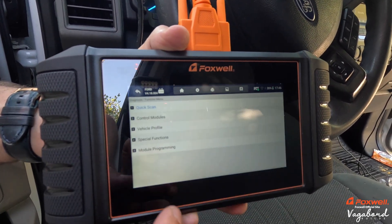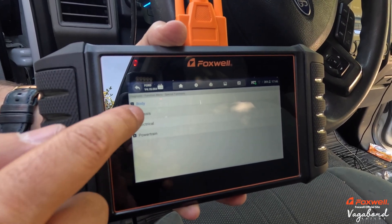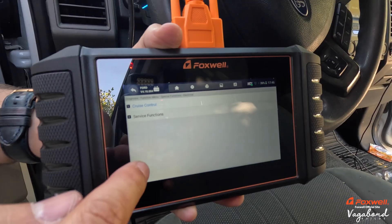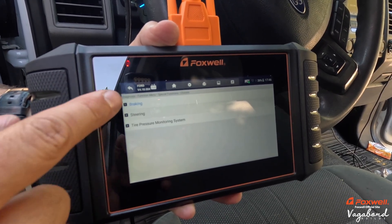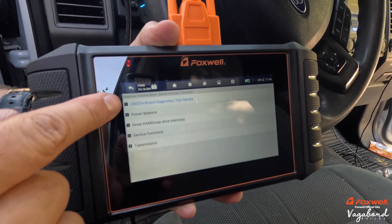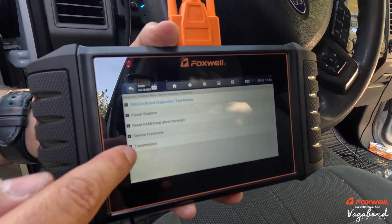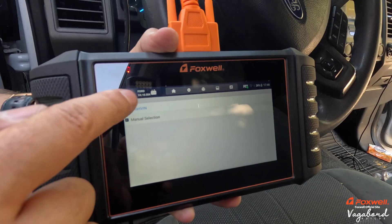I also want to show you special functions. You can go into electrical service functions like cruise control. You can also work with chassis controls: braking, steering, your tire pressure monitor system, and powertrain. Under powertrain you've got power balance, reset, service functions, and transmission. Just so much available on this scanner.